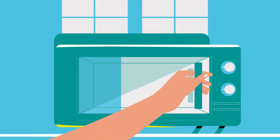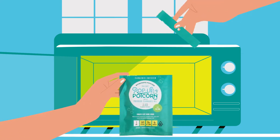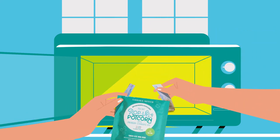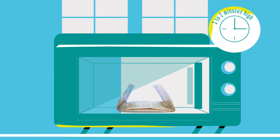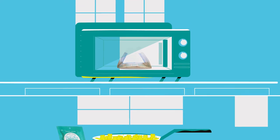Our popcorn can be cooked in two ways: in the microwave for 1-2 minutes on high, or by pouring the kernels into a saucepan and heating over the stove top.